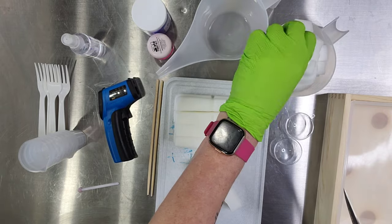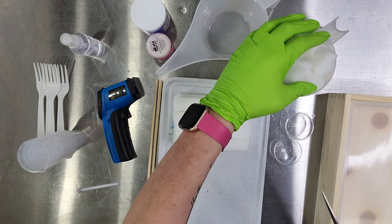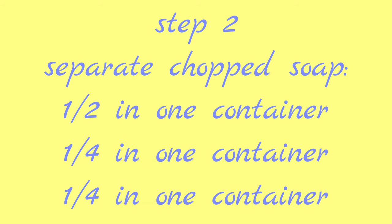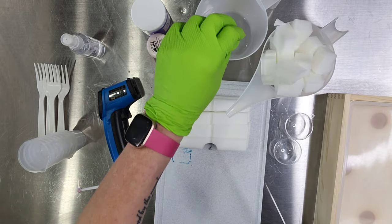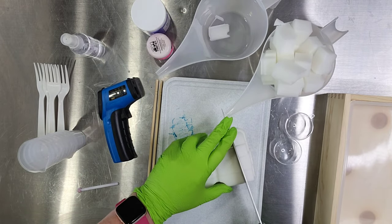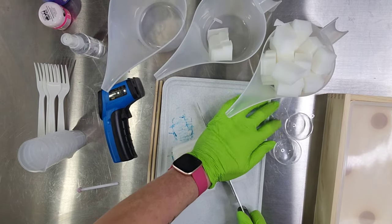You could even change the scent to something that you prefer, but it's so fun to look at. You can do whatever colors you want — you don't have to use pink and blue. We used pink and blue because that's what my daughter chose, and I just wanted really vibrant colors.